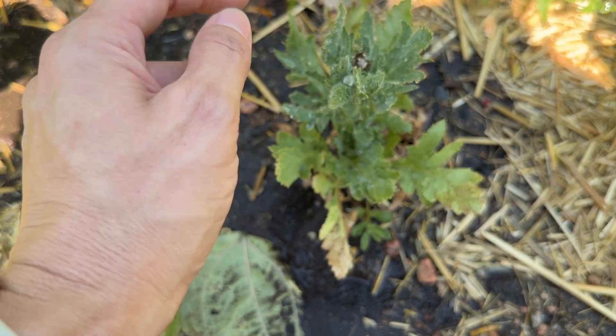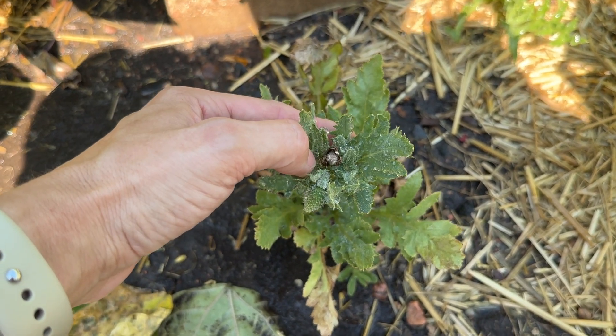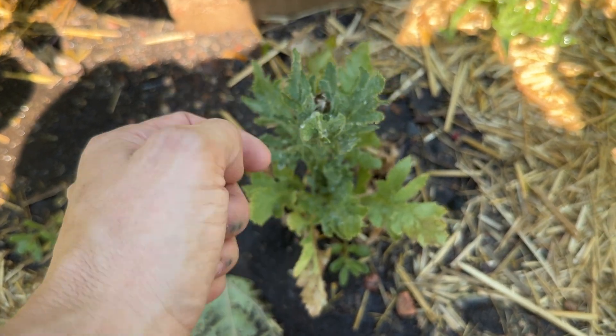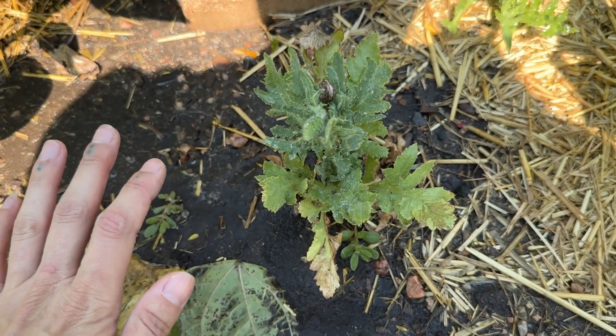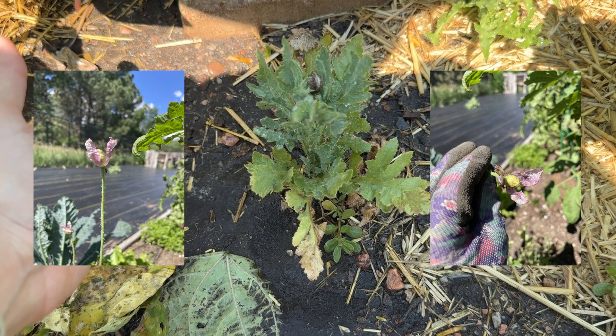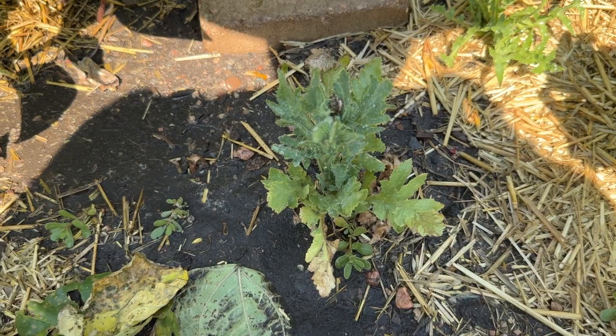This is definitely a gray poppy because this is a dead poppy bud and it's gray inside. But we have two more coming up right here and right there, so I hope those are successful. I grew bread seed poppies last year and they didn't do well at all, so please, I just want to see one gray poppy.